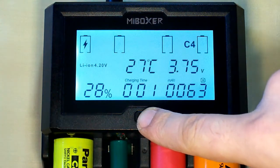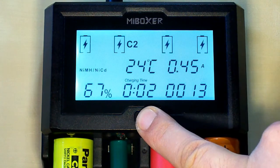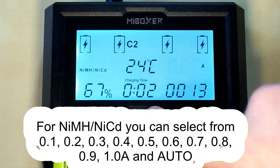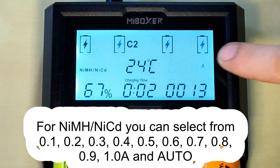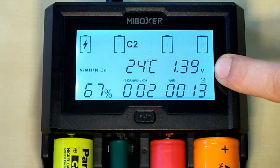Let's move on to the nickel metal hydride battery and long press the button. For nickel batteries it supports charging current up to 1 amp. After 1 amp, here it is — the automatically detected best current: 0.45 amps for this battery.